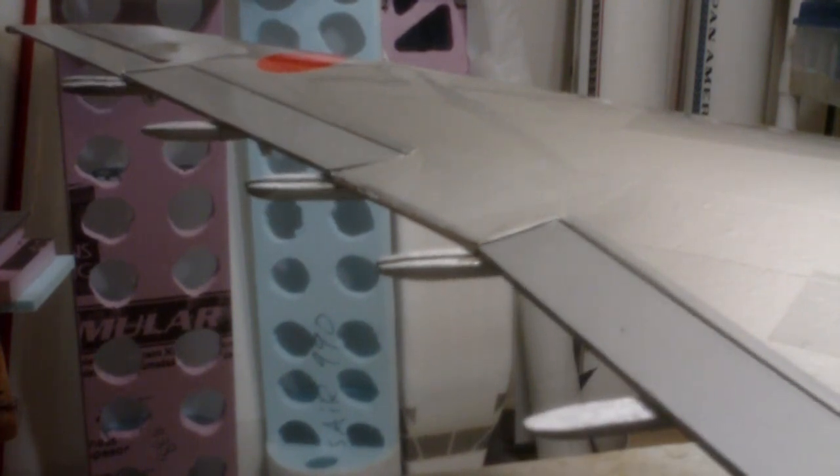All right, let's look at flaps here. Flaps all the way up. There we are — about 10 degrees, 20 degrees, and full down deflection. All right, flaps all the way down. Flaps coming up. Flaps all the way up. Pretty good.